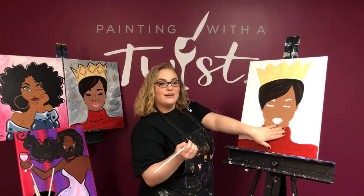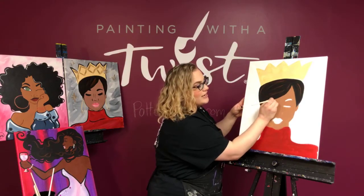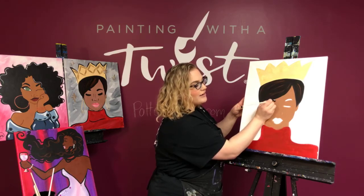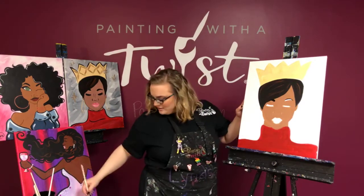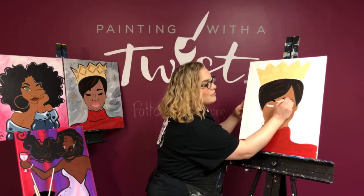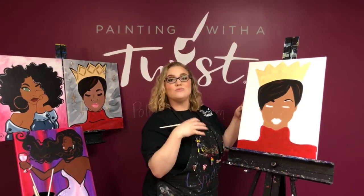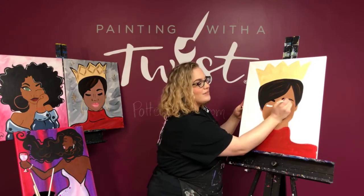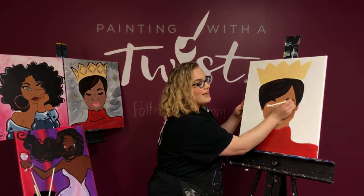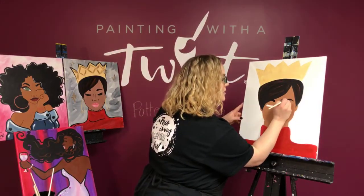My canvas is dry, so I'm leaning my hand right on it. Think long brushstrokes as you go around the eyebrow, all the way up to that hairline. Same thing on this side — nice amount of paint. As soon as your line starts to look a little sketchy or patchy, grab more paint. Outline first, then fill it in. Leaning your hand on the canvas is the best way to get extra stability.